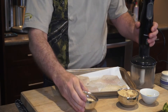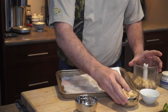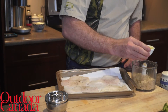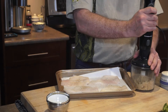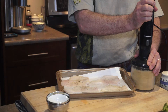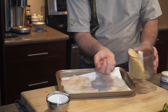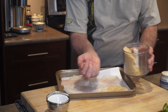We've got macadamia nuts. This is the easiest crust in the world — macadamia, breadcrumbs, any old kind is fine. And we're going to use some oil just to kind of make it come together. Put it in and blitz it on high. Crust is done — just sprinkle this on the fish and we're ready for the oven.